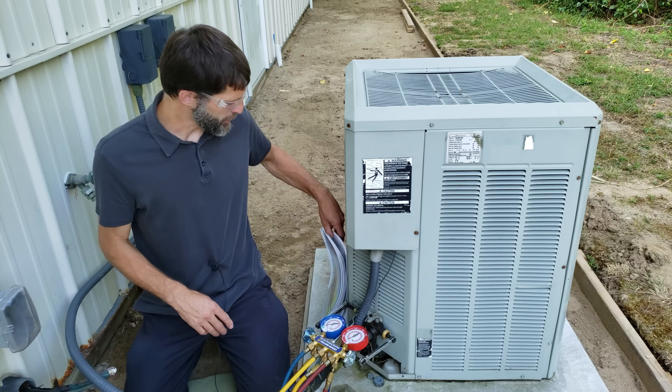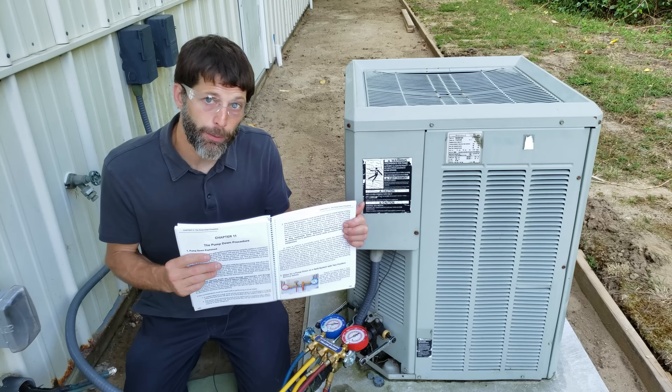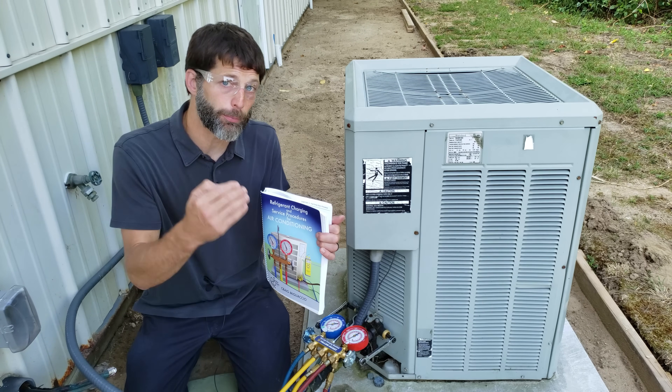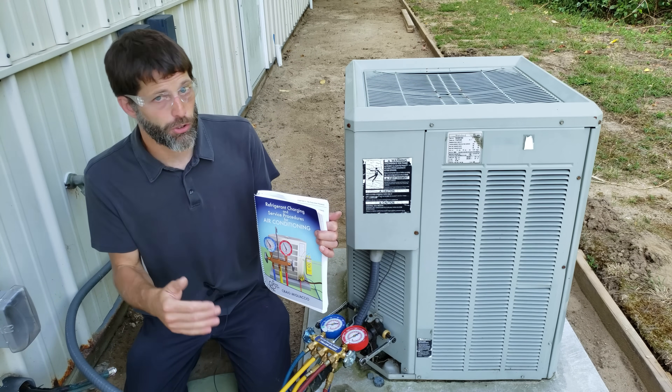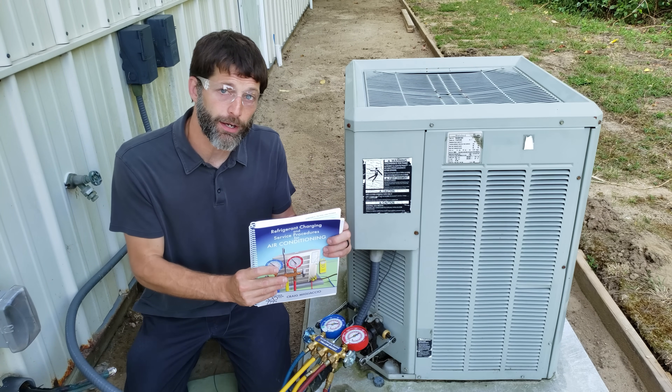If you haven't already, make sure to check out our Refrigerant Charging and Service Procedures for Air Conditioning book. We have a full chapter on the pump down procedure where we go over system preparation, checking the charge, troubleshooting, and recovery. Make sure you check that out over at acservicetech.com.